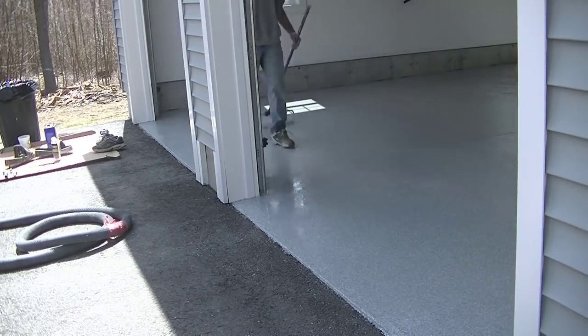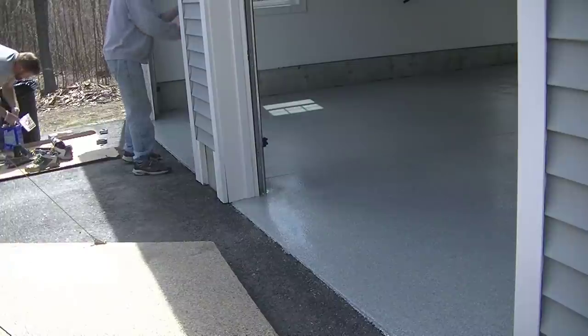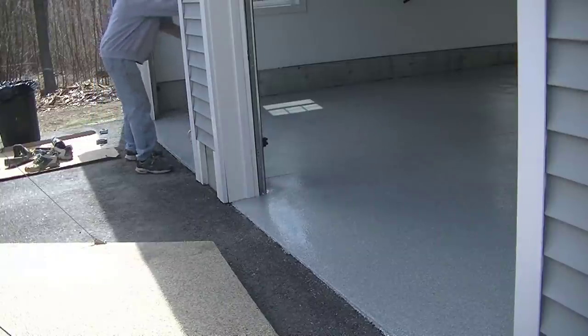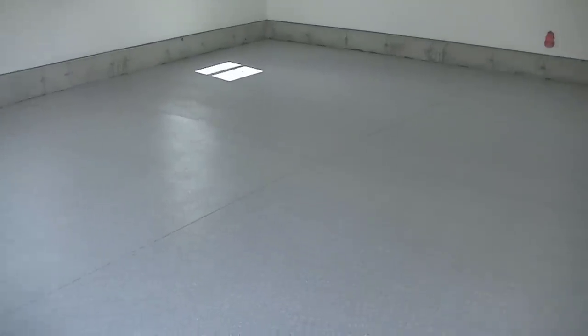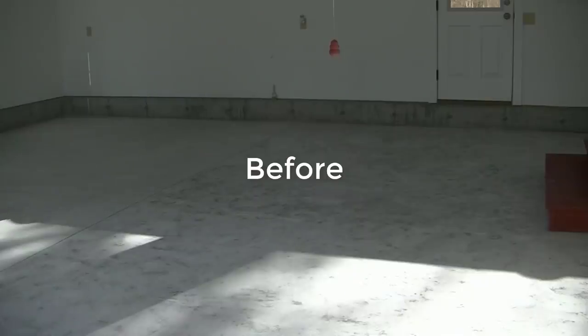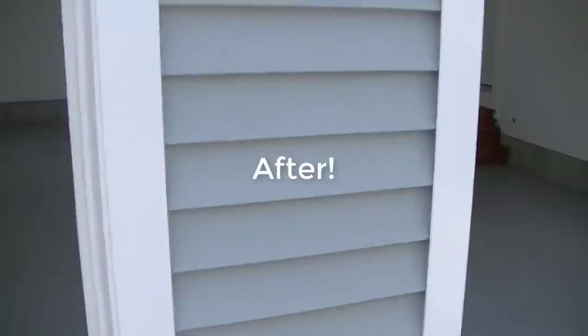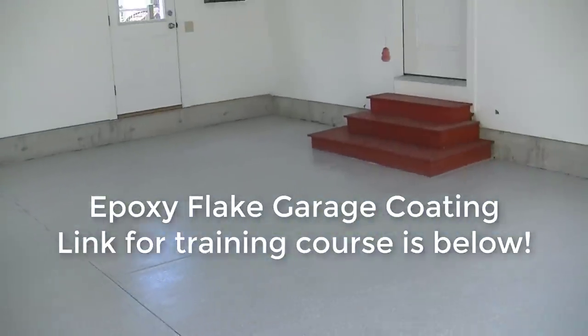You get the course, go through it, and it's going to teach you everything you need to know — plus you get to ask me questions so I can help you out. This is the basic procedure we use to finish all our garages, whether it's a 24x24 or a 60x40 — you just break it down into sections. When you're done, this is what it's going to look like — pretty much a showroom floor — and it'll last 10, 15, 20 years if you keep it clean. Check out the course down in the description below, thanks for watching, subscribe if you haven't, and we'll see you on the next one.